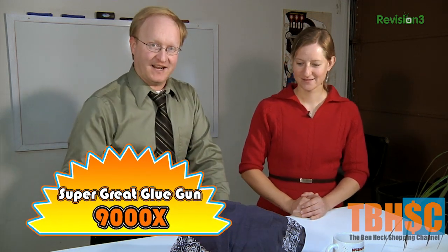Hello and welcome to the Ben Heck Shopping Channel, or BHSC for short. Today we have a very exclusive offer for you. That's right Allison — the new Super Great Glue Gun 9000X, the latest in glue gun technology. You won't believe what this puppy can do.